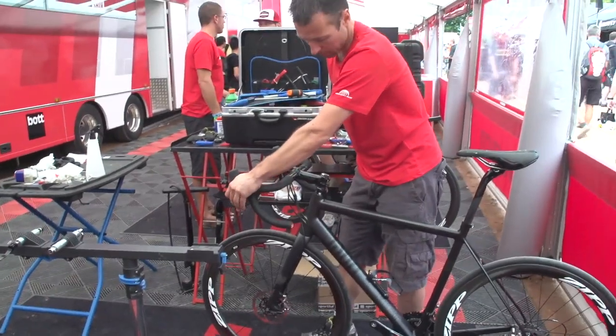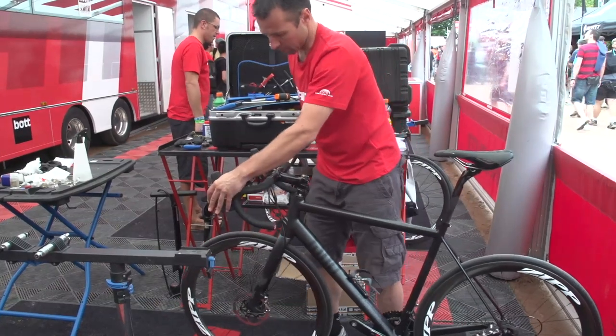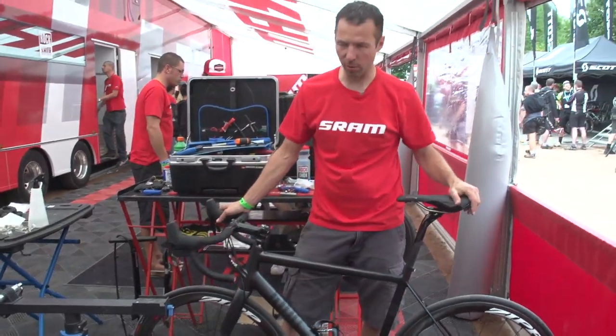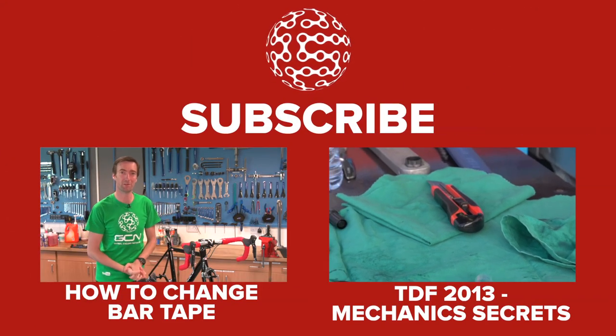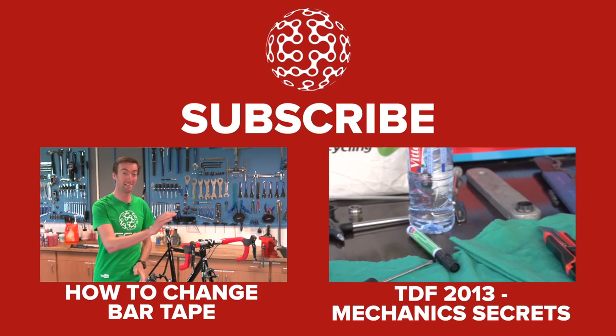We're ready to put the front wheel back in and see if we did a good job. The contact point feels good — so it was a successful bleeding process.